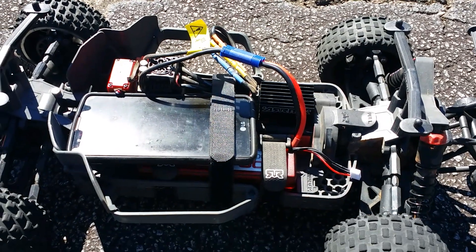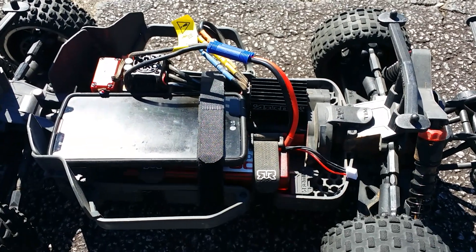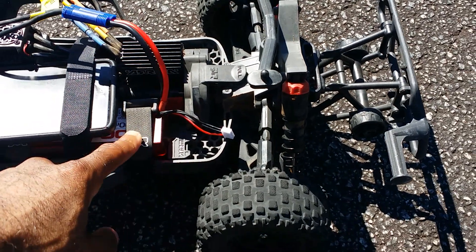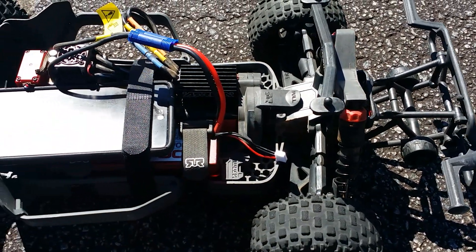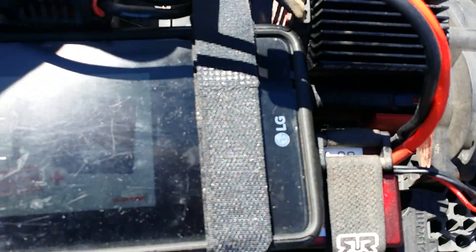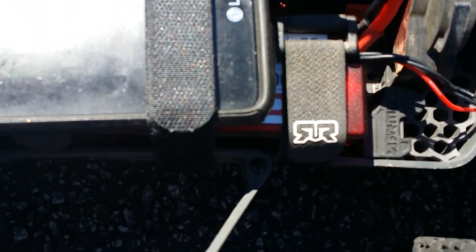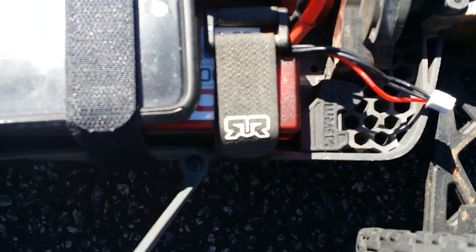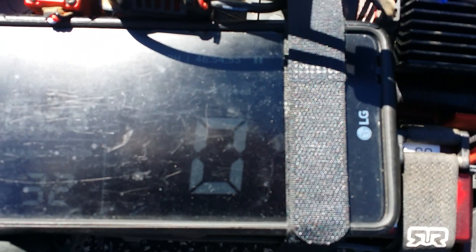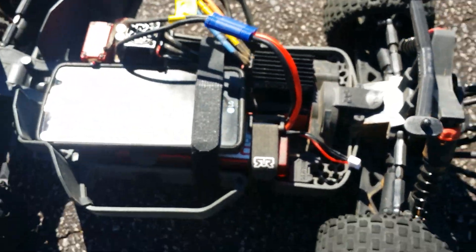Hey guys, JT Otter with a Super Speed Test Saturday for the Arma Centon BLX. This is the new one from Arma. I've got a fresh Reaction 50C 5000mAh battery in there. The sun's kind of killing the shot. My GPS has got an ad coming up — trying to get past it. Anyway, my GPS as you can see is zeroed out. I'm gonna get this running on 3S.